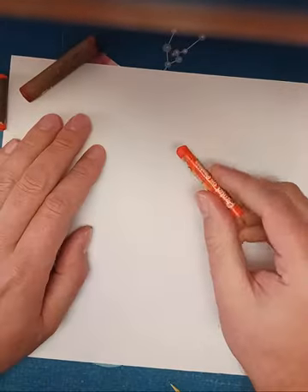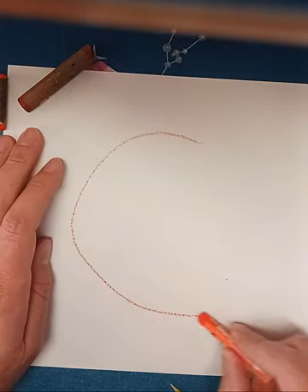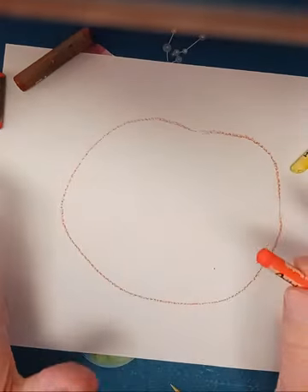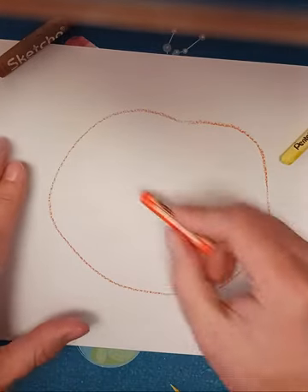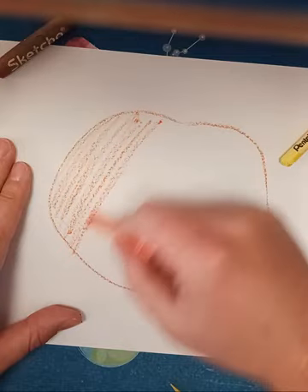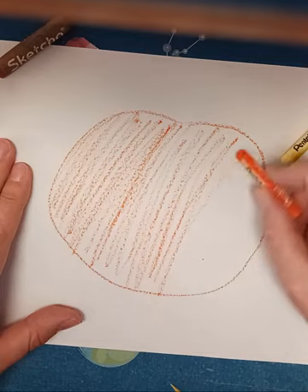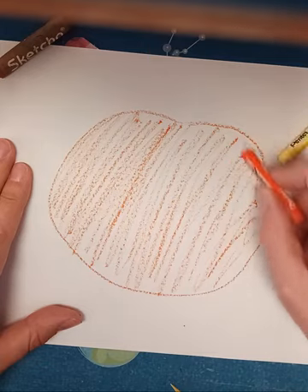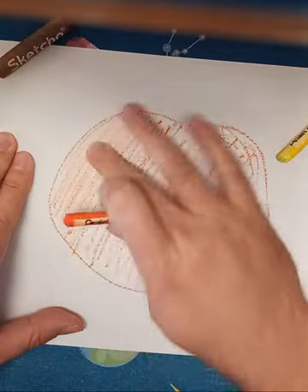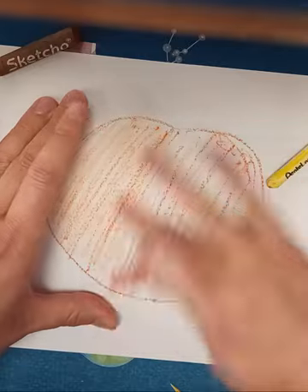I'm gonna start with my regular orange and just do a big shape — circle-ish, doesn't have to be a perfect circle. I'm filling up my whole picture plane here with this, and I'm gonna go ahead and lightly fill this in.